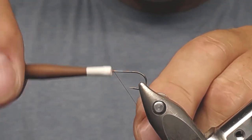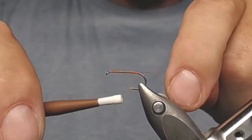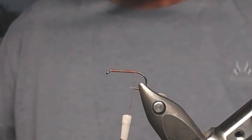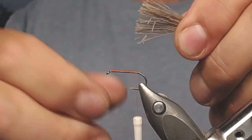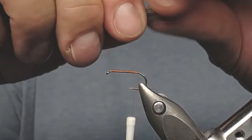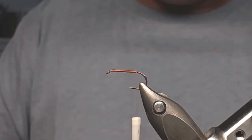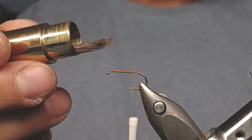Start by attaching the thread and wrapping back down to the hook bend, then snip off. Clip a little piece of deer hair — about that size — and use your fingers to pull out the fluff between the hairs. I'm going to stack it: place it in the stacker. The tips will align nicely like that.